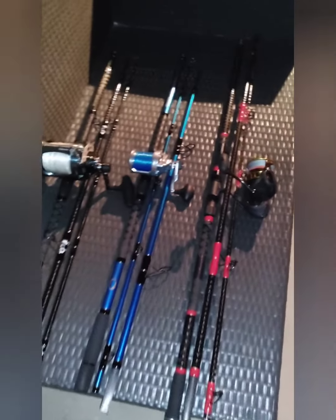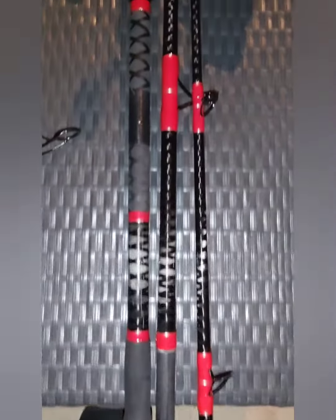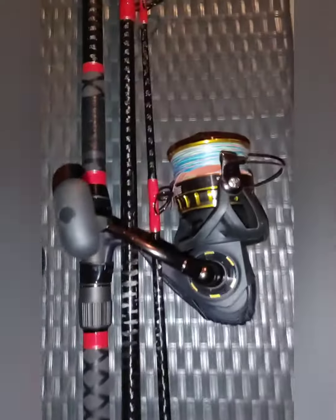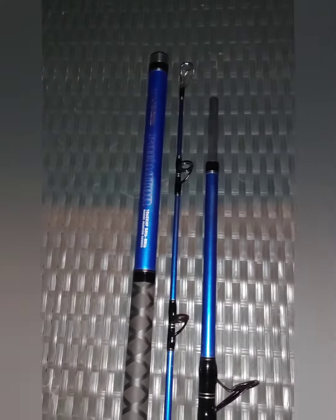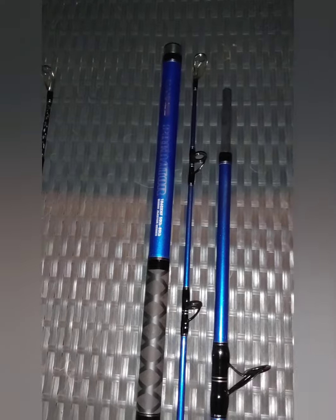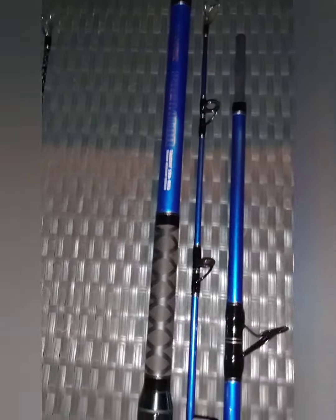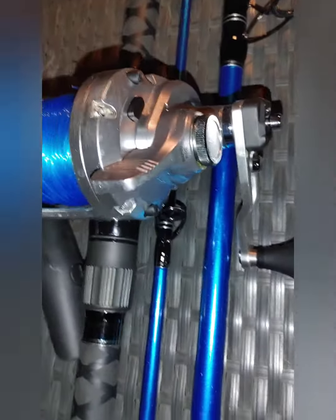These are my current Ioannis rods. We've got the Ioannis Valkyrie, 12 foot, 40 to 60, rocking the Daiwa BG 8000. And we've got my Predator — original Predator, V1 — he's a 10.6, 50 to 80 pound, rocking the Speedmaster 6500.